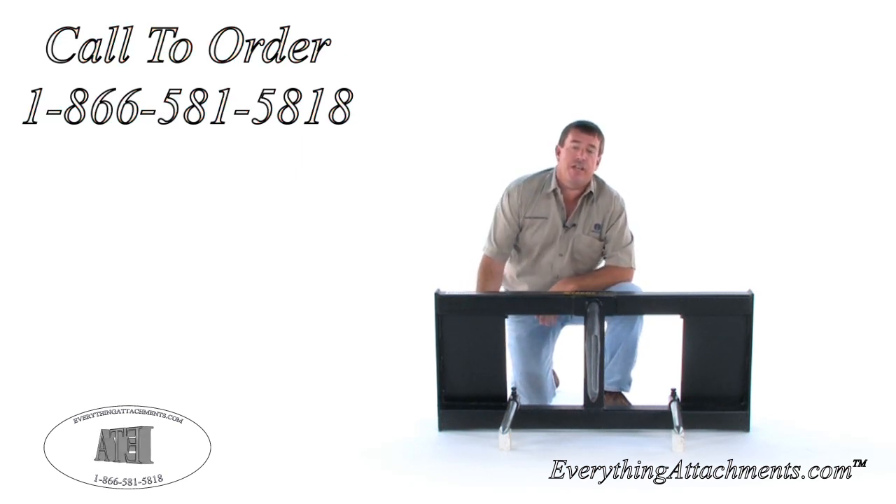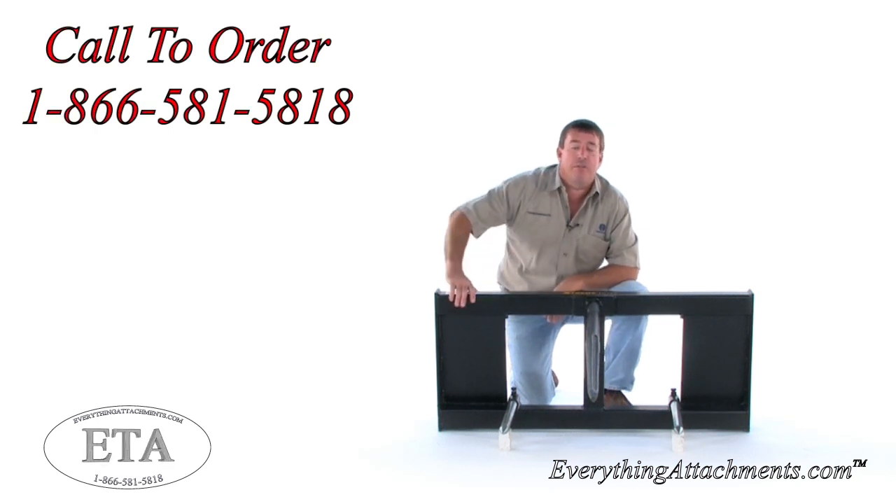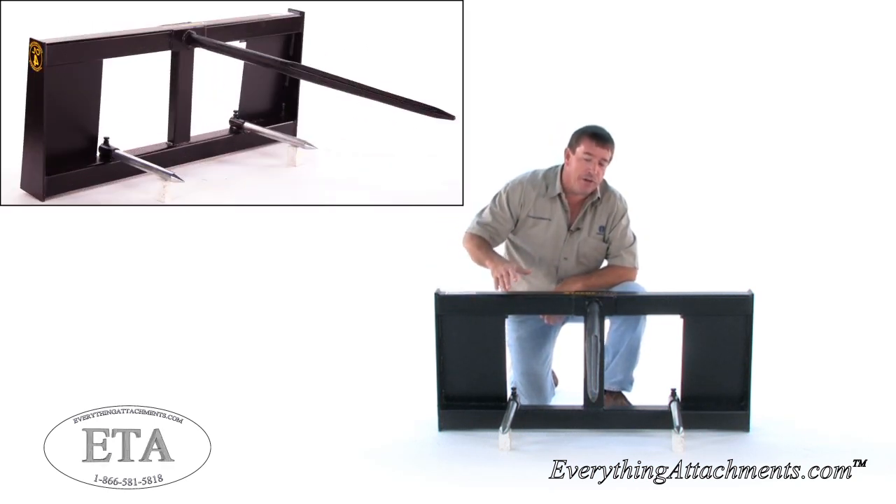This has the standard quick attach hitch on the back of it. We can make it for other style hitches — we'll show you that as we turn it around.